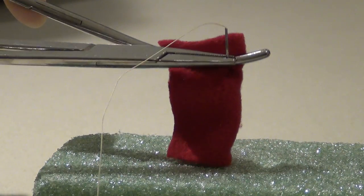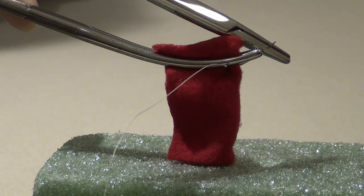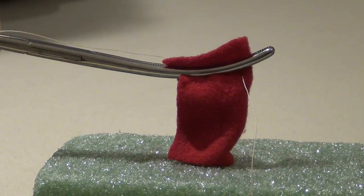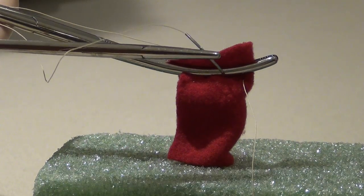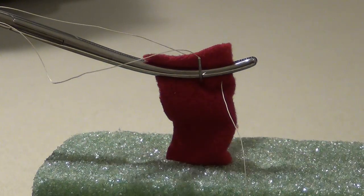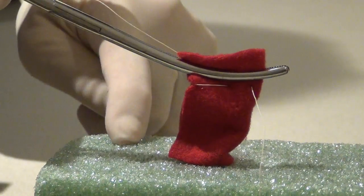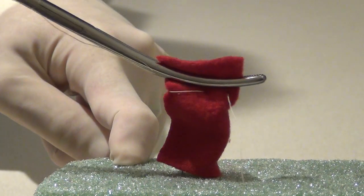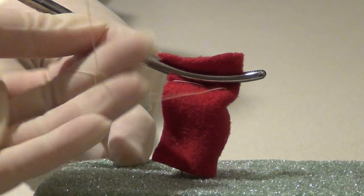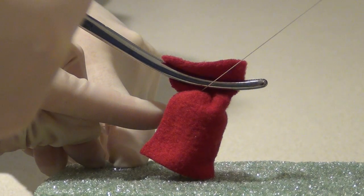In a Haney stitch, the suture is first placed at the tip of the clamp at the front of the pedicle. The suture is then removed and brought around behind the back of the clamp. The suture is again placed through the middle of the pedicle under the clamp. It is taken all the way through and the ends of the suture are brought around behind the back of the clamp. A knot is tied down at the back of the pedicle and as the knot is tied down, the clamp is removed.